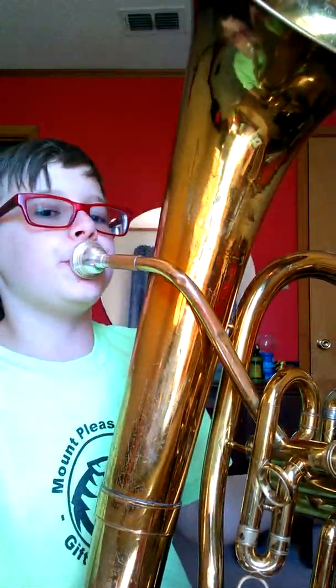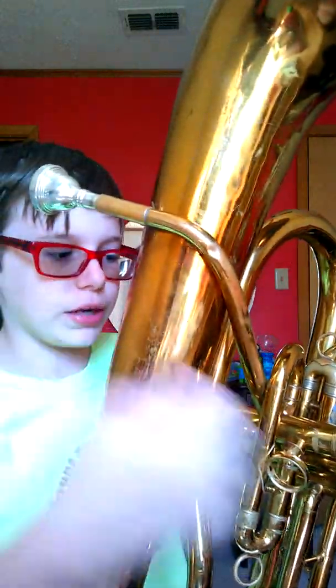This is valve one, valve two, valve three — there are seven hand combinations I can do with those. And this is the main tuning slide. I'm not going to talk about all the other tuning slides, but there's one right here, one right here, and one up here — those are all the main tuning slides.